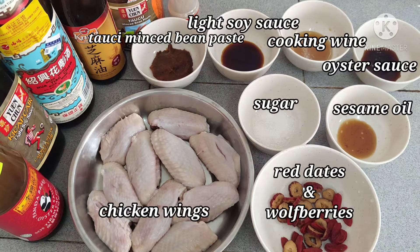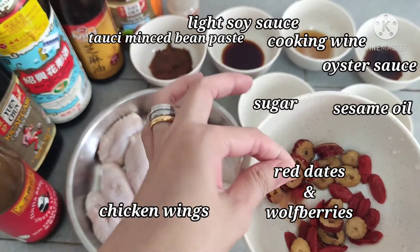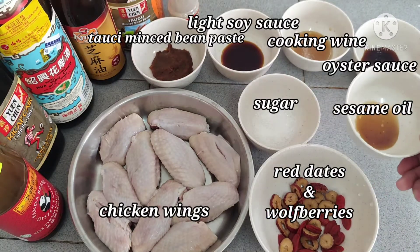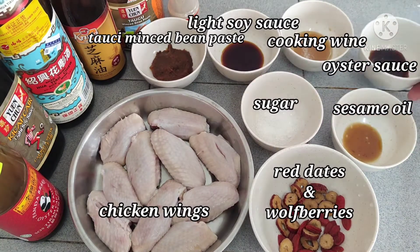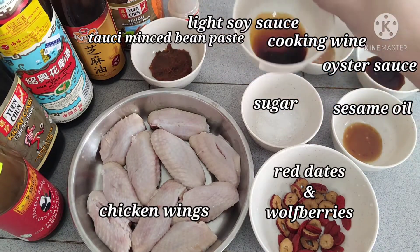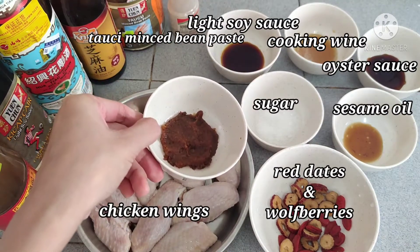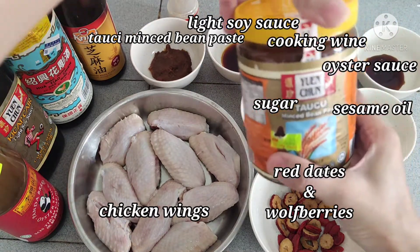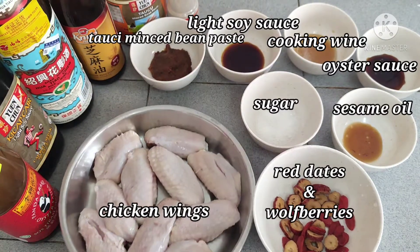So here are the ingredients: red dates and wolf berries, sesame oil, sugar, oyster sauce, cooking wine, light soy sauce, and the tau xi mince beans — I use this brand. And our chicken wings.